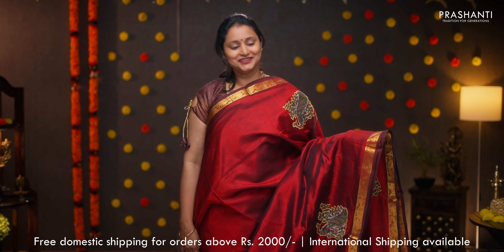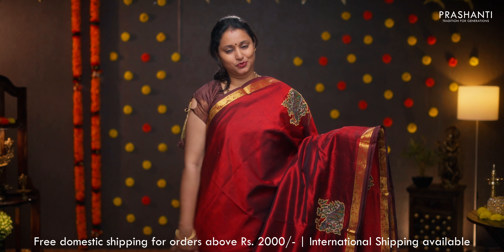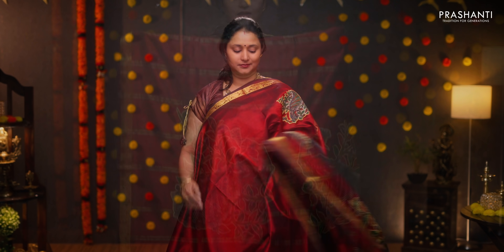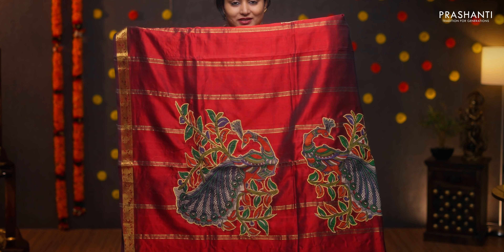Maroon — a single color, very pretty saree with zari woven borders on either sides. Beautiful kalamkari motifs running throughout the body. Applique work in the pallu as well. This has got a matching kalamkari blouse. Priced at ₹4,090.